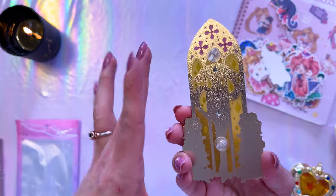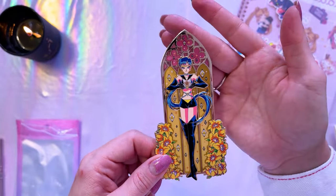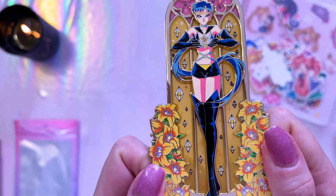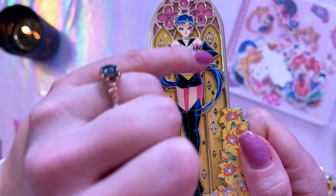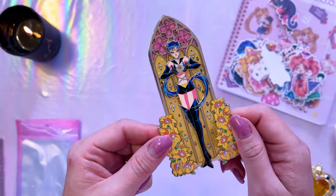It's my favorite pin of Sailor Starfighter — I don't think I have one in my collection that's as pretty as this. It's really gorgeous and I love how you can see directly through the stained glass on all those interior angles. But even with that said there are still little star seeds all behind Sailor Starfighter. There's a lot of lovely details going into this pin. Definitely give them a follow!